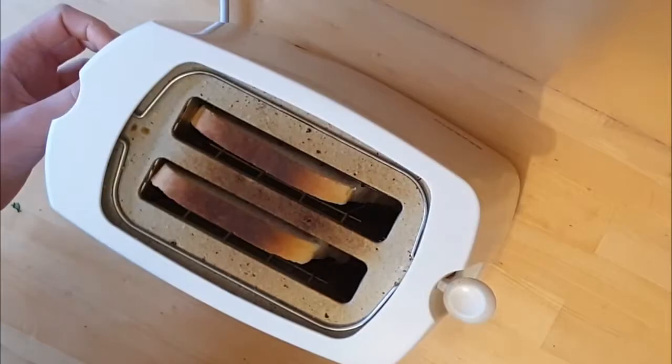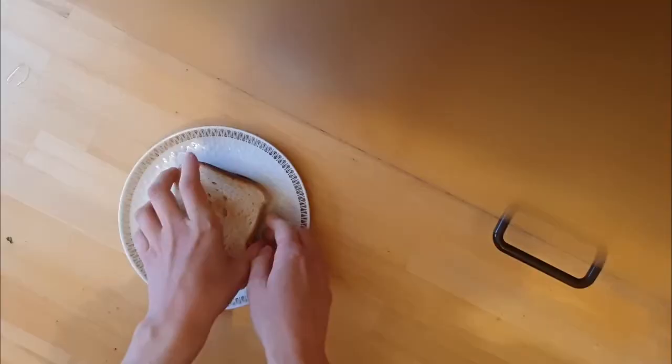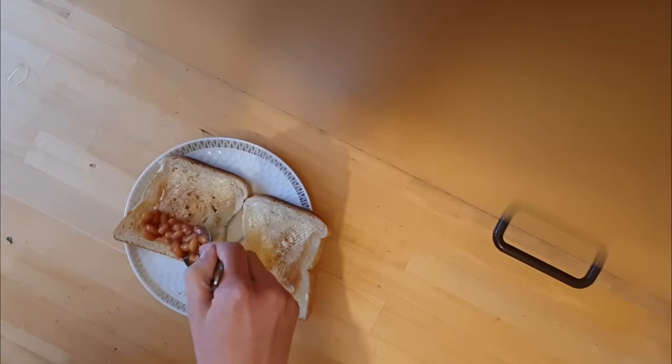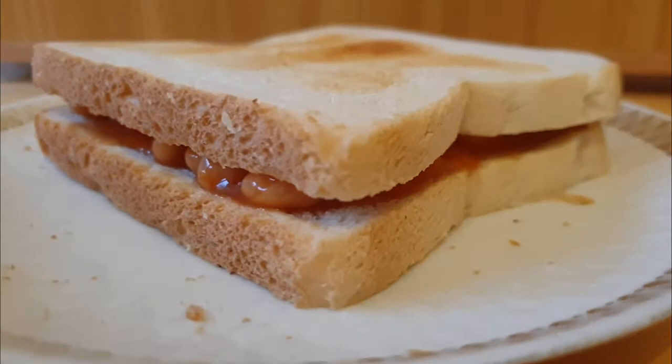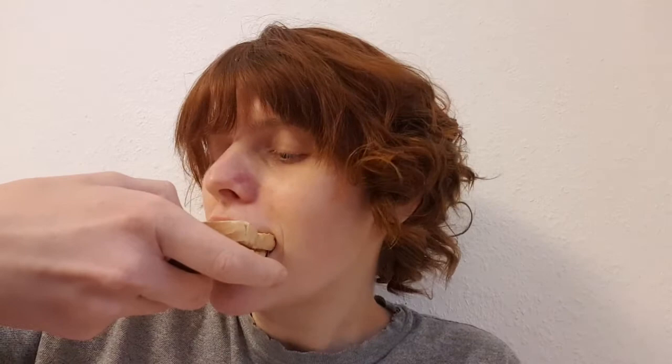The baked bean sandwich is a sandwich composed of baked beans between two slices of bread, which may include garnishes such as lettuce and toppings such as mayonnaise or ketchup. Many early recipes describe essentially the same product that has become popular today, however they also include elaborate additions of garnish and dressing. I should have probably used more baked beans, but other than that — I love baked beans.